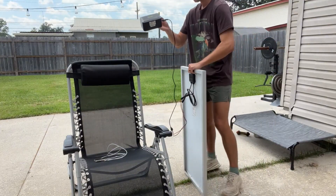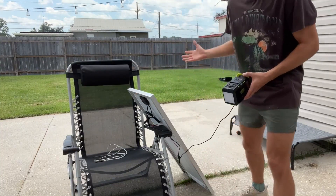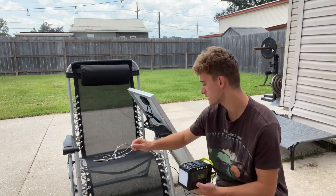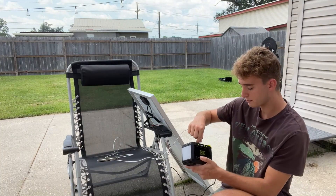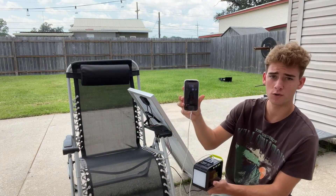I'm just going to go ahead and set this up here, just like that. Now this is facing up to draw the power. Then I can go ahead and simply plug in — it offers multiple USBs. I'll go ahead and plug in my USB-C, and you can see just like that, my phone is charging.